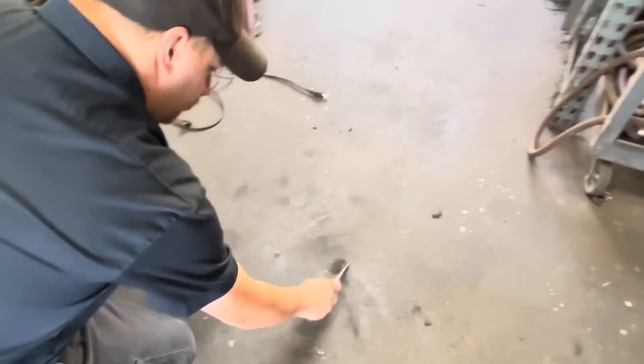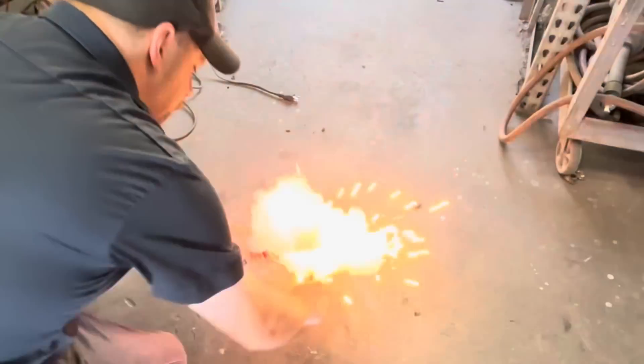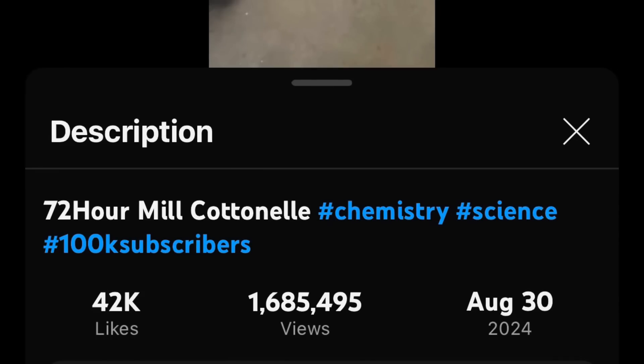The YouTube Shorts thing is just something I don't understand. I've made a few shorts and had some decent success with them in years past, but it's gotten to the point where when I try to make a short I really put effort into — filmed well, good lighting, cut together well — those don't get hardly any views. But my brother films a short on his potato of a phone of us doing a powder test, an open air burn test on the ground, and that gets 1.6 million views in a week. Why? I have no idea.